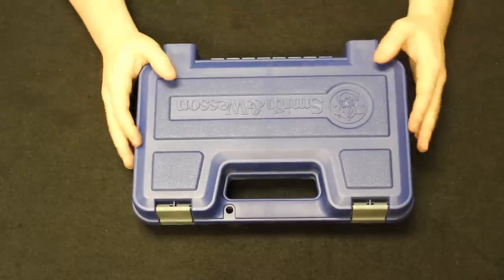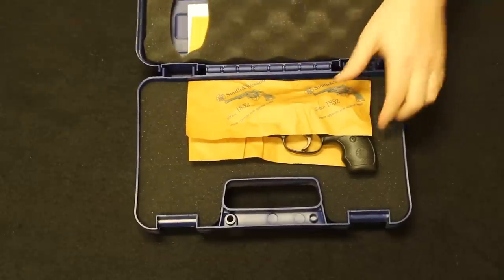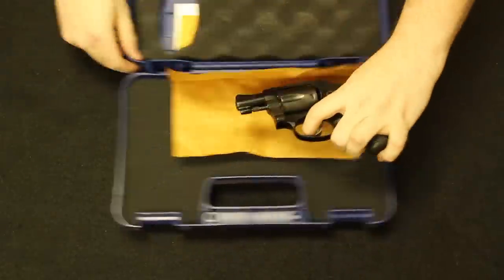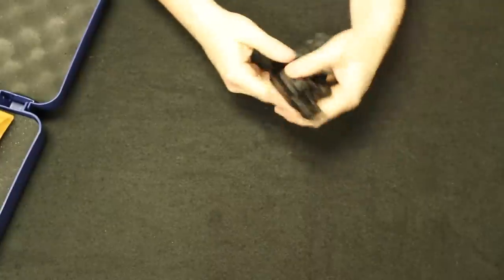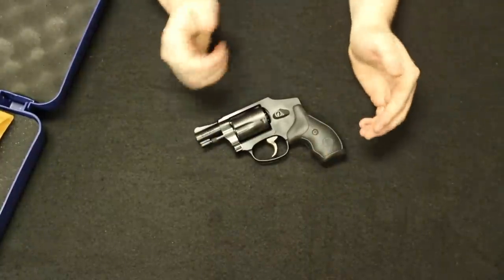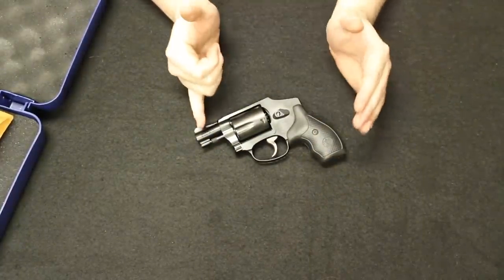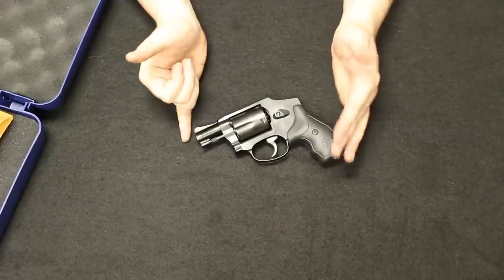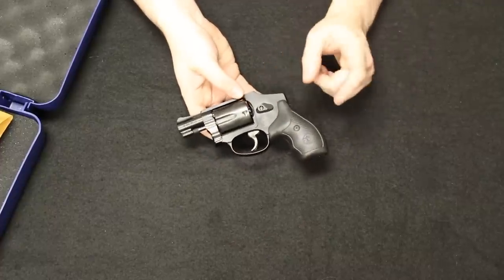In these videos, we start with most common and move through least common as the video progresses. Starting us off, I have the Smith & Wesson 442. This is part of the Airweight Series, the .38 Special. The Airweight Series by Smith & Wesson was popularized by the Model 36. There are a bunch of different little snub-nosed J-frame Airweights in this line. This is the 442.